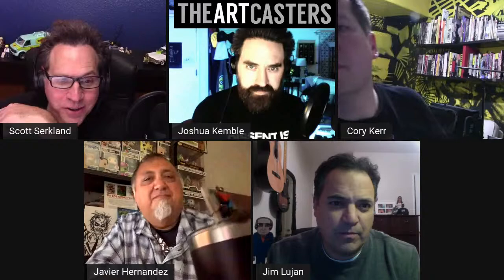Greetings everyone, welcome to Art Casters number 349 — almost at 350! That seems like it wasn't that long ago we hit 300, but we're moving on up. We have two returning guests, one who hasn't been on in a long time, so we're happy to have them back. We'll do what we always do — go around the room, introduce ourselves, talk about anything currently going on, and then dive into our topic.